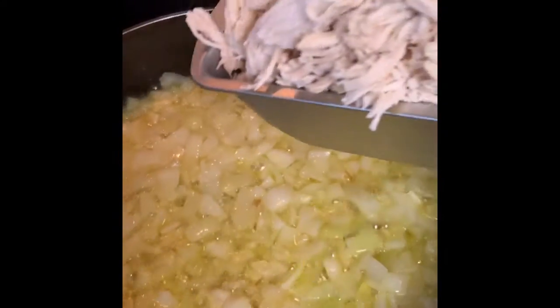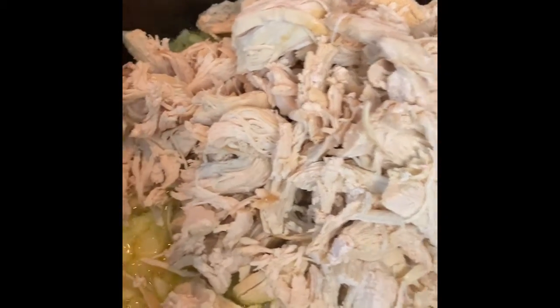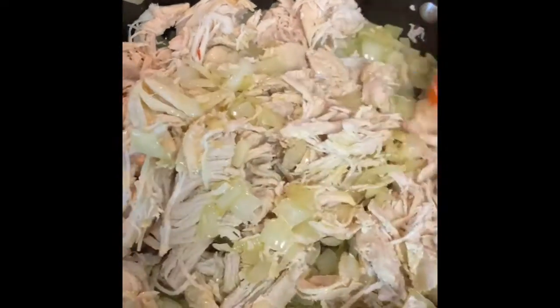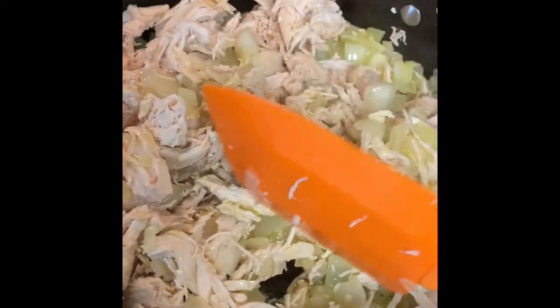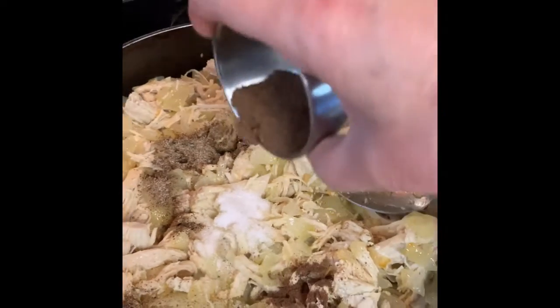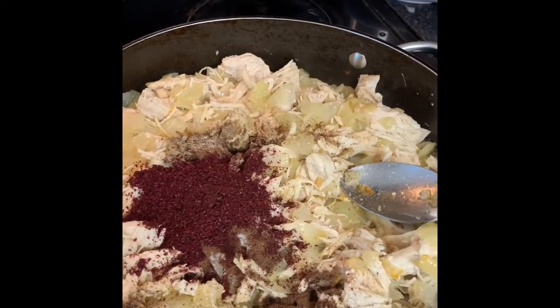While the onion is sauteing, I shredded the chicken breast and added it in. Then I added the seasonings: salt, pepper, allspice, and sumac — actually three tablespoons of sumac — and mixed them all together.